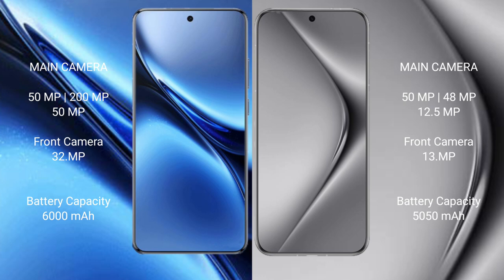Vivo X200 Pro has a 6000mAh battery with 90W fast charging support. Wahabepura 70 Pro Plus has a 5050mAh battery with 100W fast charging support.